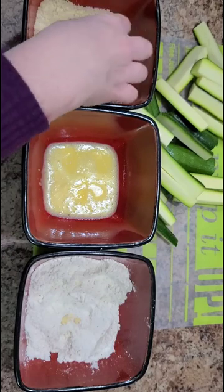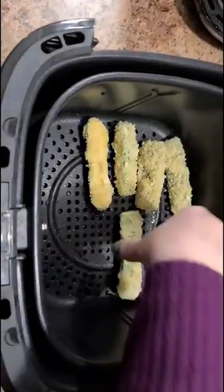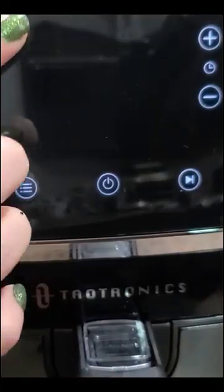Once you have that done with all of your zucchini sticks, throw them into your air fryer. Try not to stack them because you don't want to steam them. Coat them with a little bit of cooking spray. Set the temperature at 375 for 15 minutes and shake halfway in between.